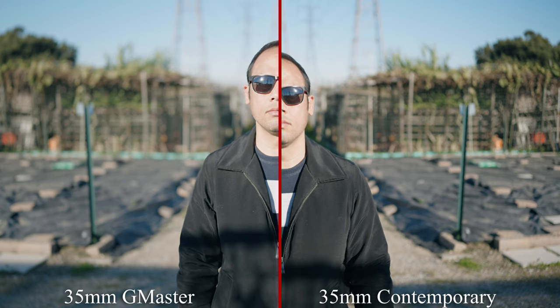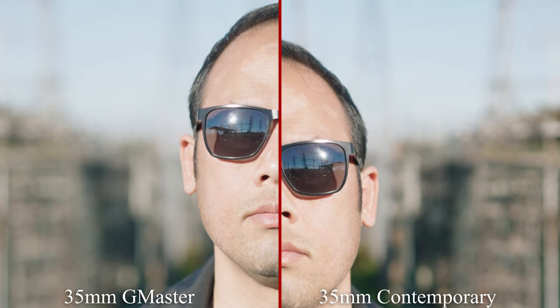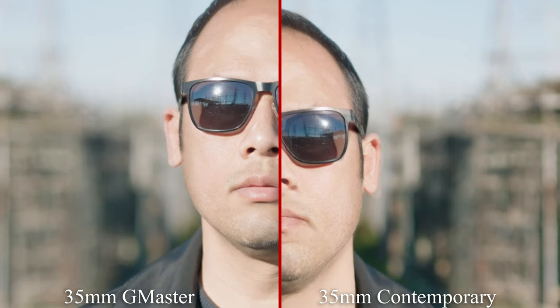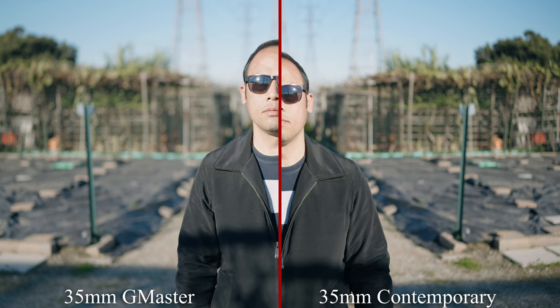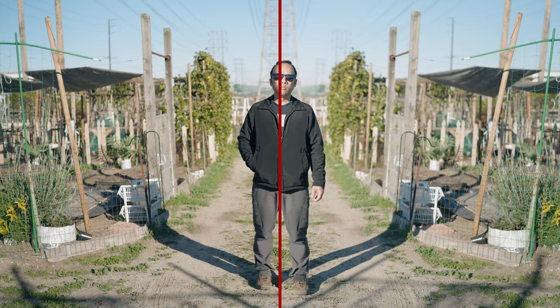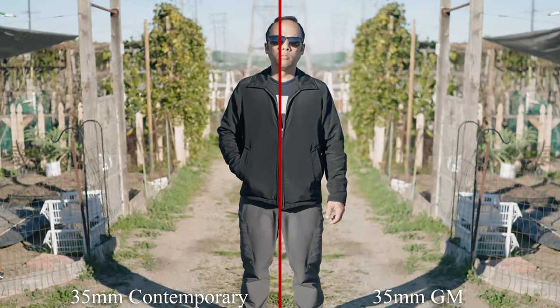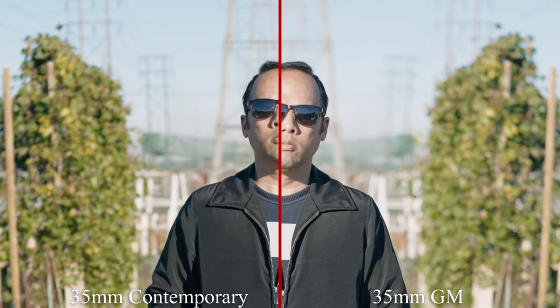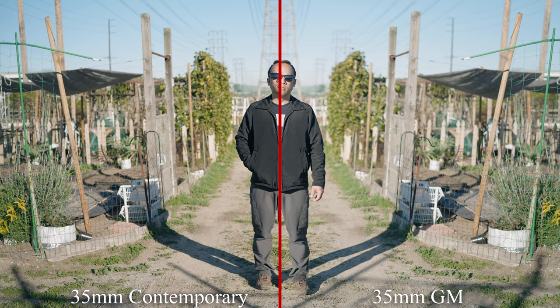Now let's look at bokeh. Both the Sigma and the Sony should have a lot, as they're the wide-aperture lenses. Here's the full view — in my opinion, both lenses perform pretty well. There's nothing really concerning about the bokeh in either lens. The G Master produces bigger blobs and is simply a little bit cleaner. At the edges, the Sigma has a slight distraction you'd have to put images side by side to notice. Here's the full-body 35mm blurring — one is F2, one is F1.4. At a wide angle there's only so much you can do; the separation is good, but the GM does stand out. Winner is the G Master.